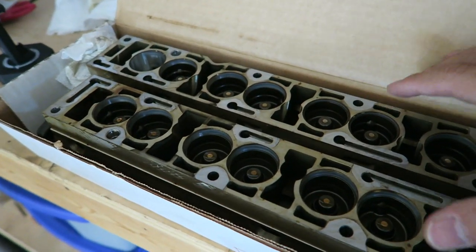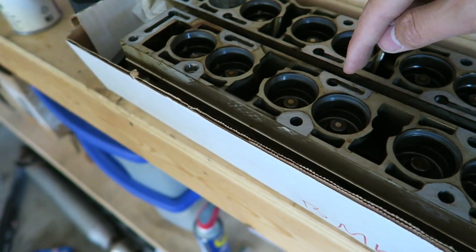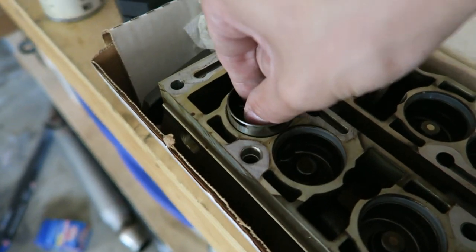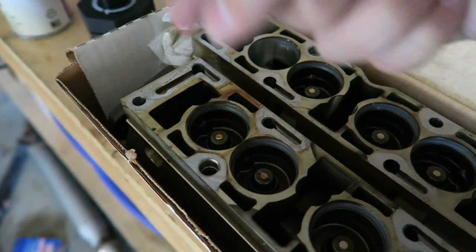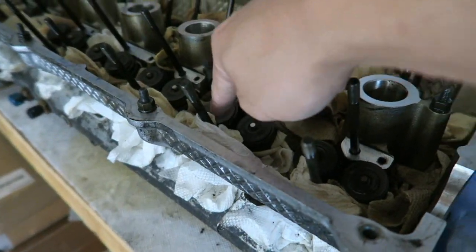So these are the cam trays. They're oriented upside down just so that I could store them very easily, because once you flip these to the other side, the lifters just tend to fall out. As you can see here, these lifters can go in and out, up and down, and as the cam rotates, it pushes on these lifters in order to push down on these springs to open a valve.